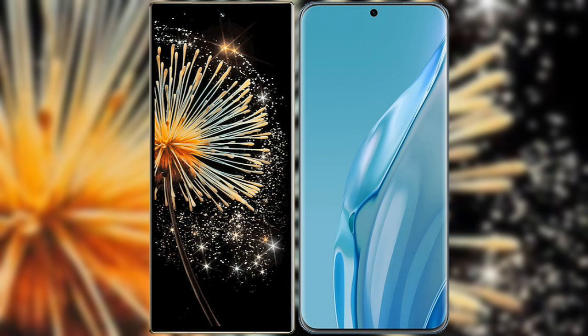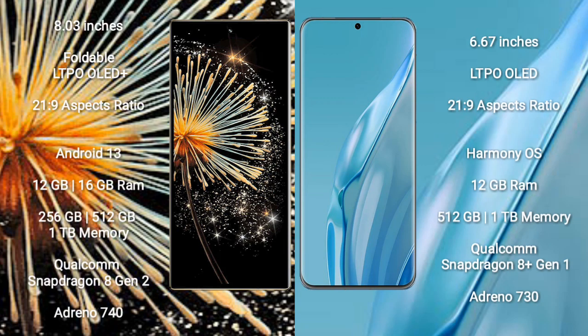I will compare the new Xiaomi Mix Fold 3 with the Huawei P60R. The Xiaomi Mix Fold 3 comes with an 8-inch foldable LTPO OLED Plus display, while the Huawei P60R comes with a 6.67-inch LTPO OLED display. Both have a screen-to-body ratio of 21.9.